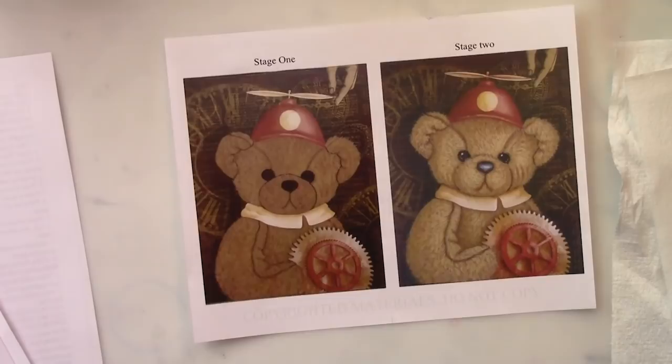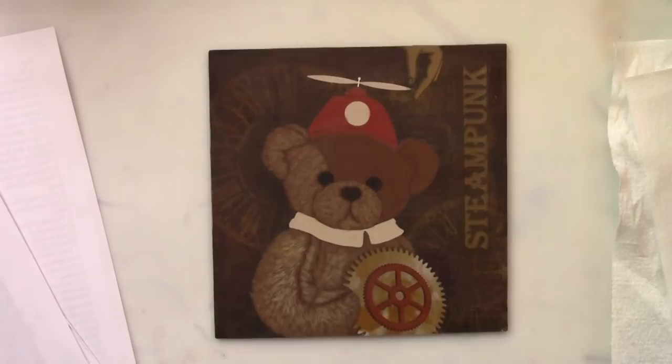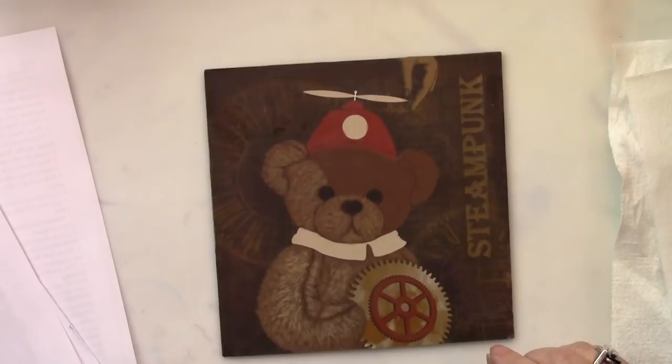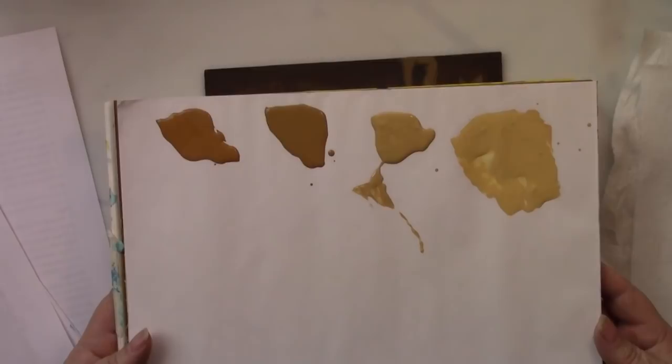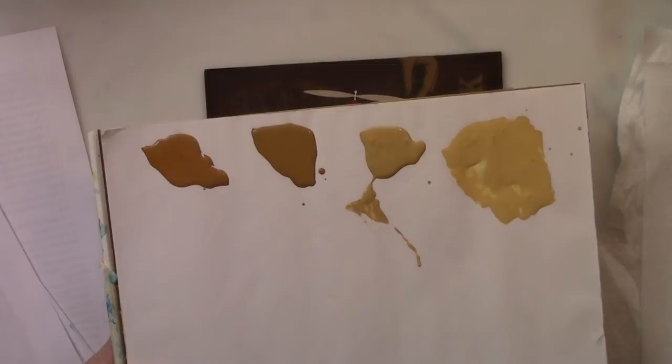I've already decoupaged the paper onto this masonite panel, and I've done a few stages on here so that I can show you each stage in its completion. I've also asked you to watch my video on creating good line work. That goes into detail on how to create good lines, because the key to creating fur is understanding how to create good line work.